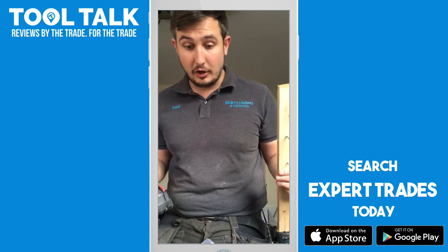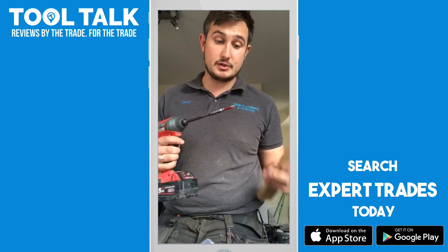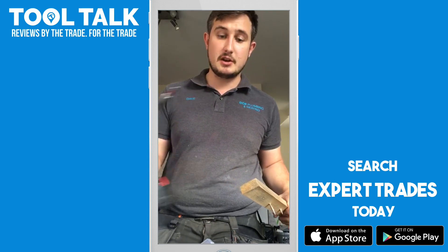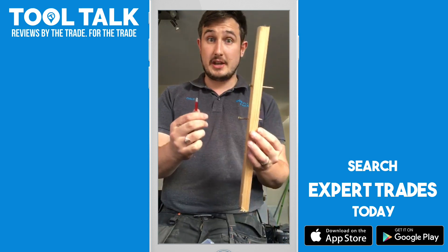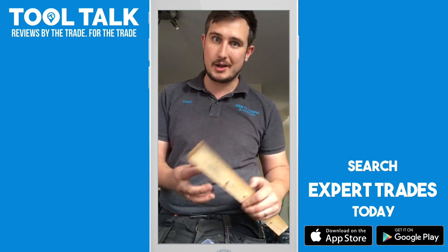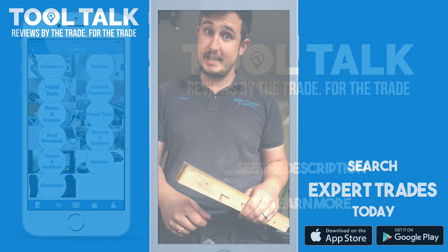On first review, I don't think I'll be buying anything else. The quality and sturdiness of the material these are made from seems extremely high. Good job lads — I'm very very impressed with them. Take care.